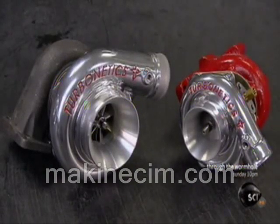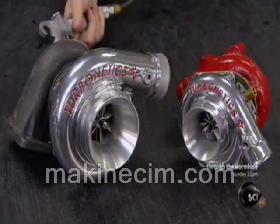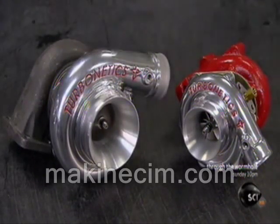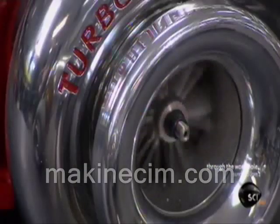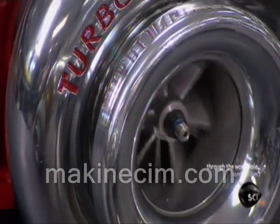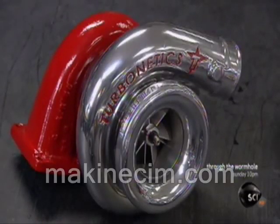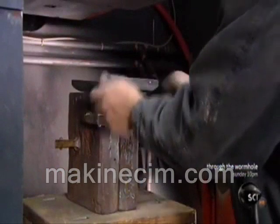The exhaust gas turbocharger is an invention that dates back over a century, but in recent years the concept has literally been picking up speed. Design tweaks and the use of lighter materials mean a bigger boost to engine output, so a small engine can be as powerful as a larger one without guzzling extra fuel.